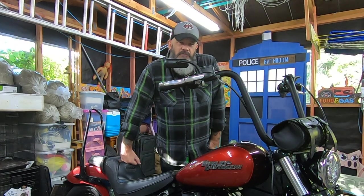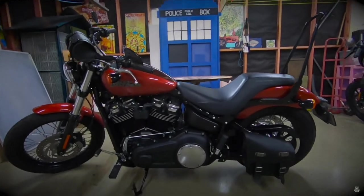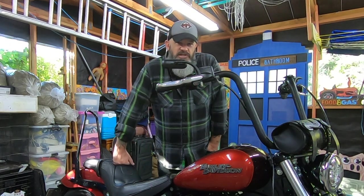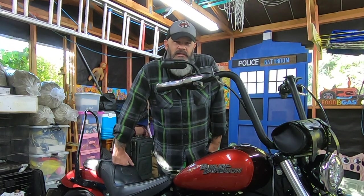The next seat that I got, the Badlander, was a bit better — that was probably about a 4-hour seat. It was still very firm for me. At the time I got the bevel originally, we did struggle here in New Zealand to get a lot of the premium seats down here — the Saddlemen, the Mustangs, that sort of thing.